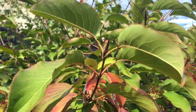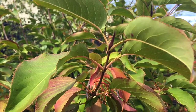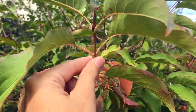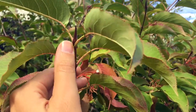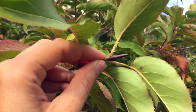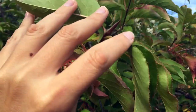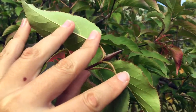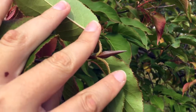Here is a closeup of the nannyberry twig. You can see that the leaves are opposite — one coming off directly opposite the other one. And here's a closer view of that cranesbill. If I spread the leaves here, you can see it a little bit better. It kind of looks like the head of a crane.